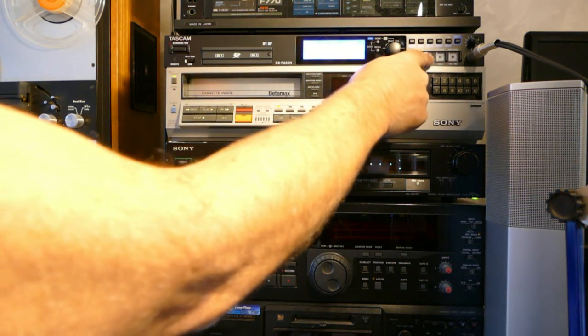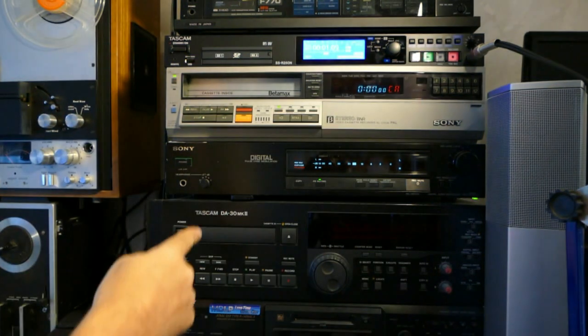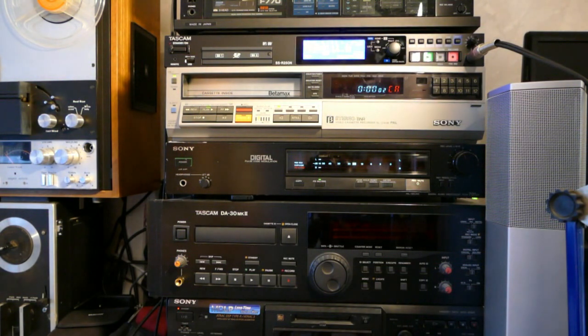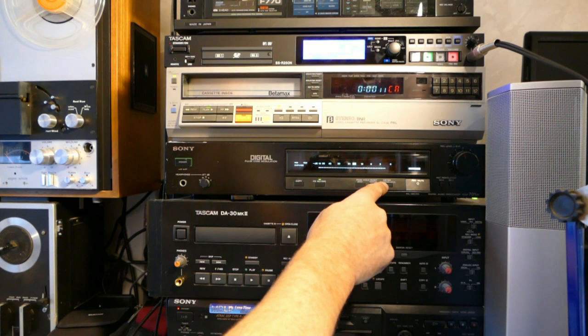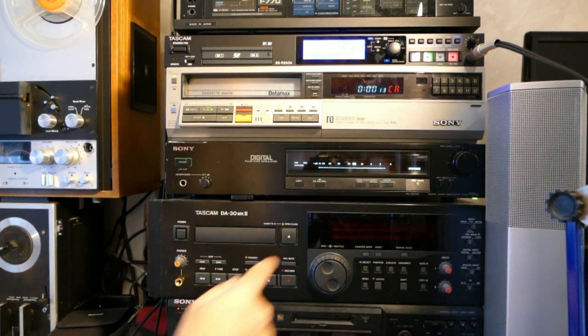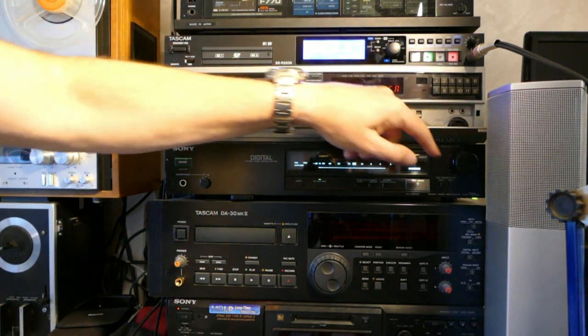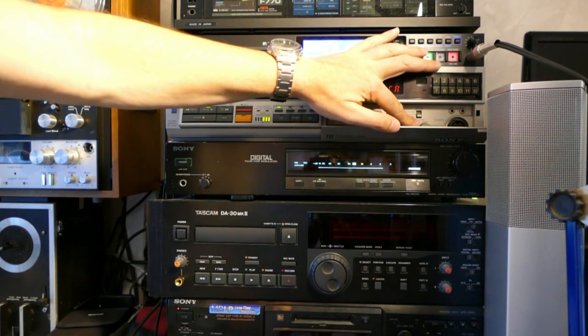Decoding is carried out by the PCM-701ES, connected with analogue outputs onto a TASCAM SSR250N digital audio recorder. The PCM-701ES has a button which configures the VU meters to display the tracking accuracy. It should read almost full scale on a perfect recording as this one is. If we adjust the tracking control away from centre, we can see the bar graph dip and the sound starts to crackle.